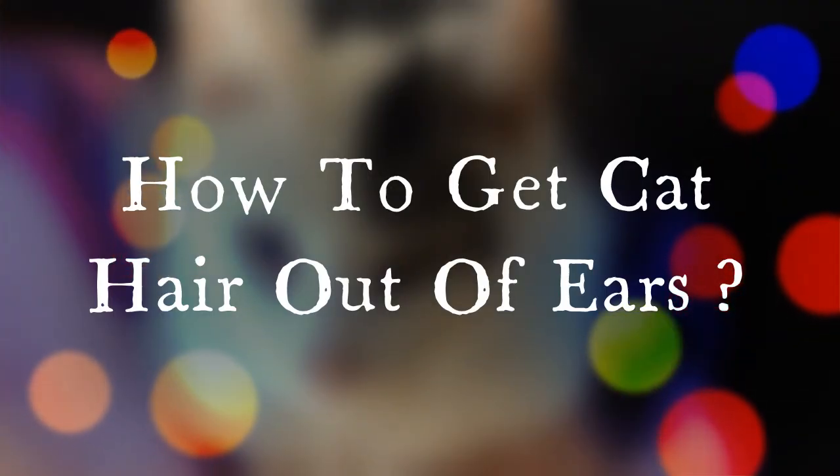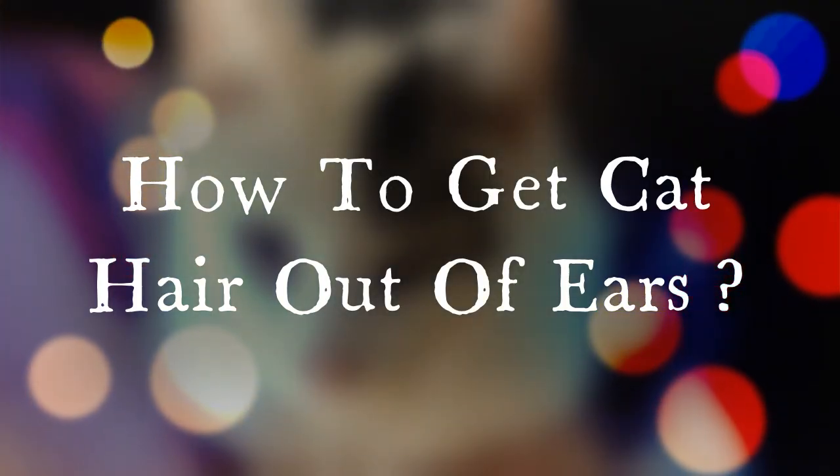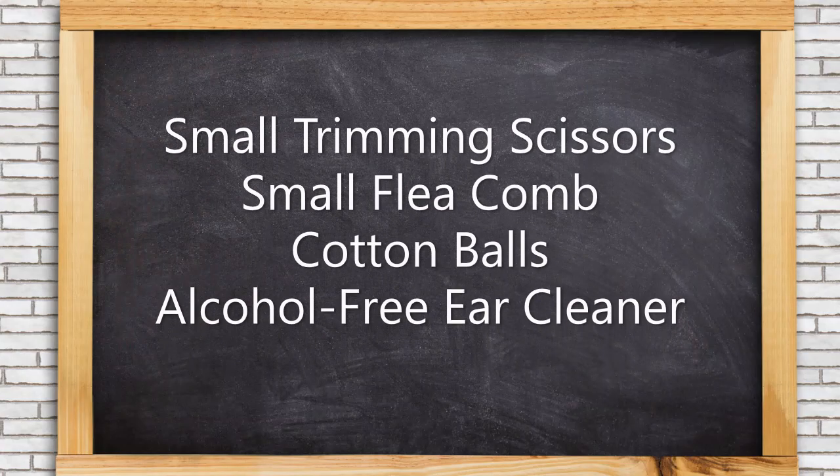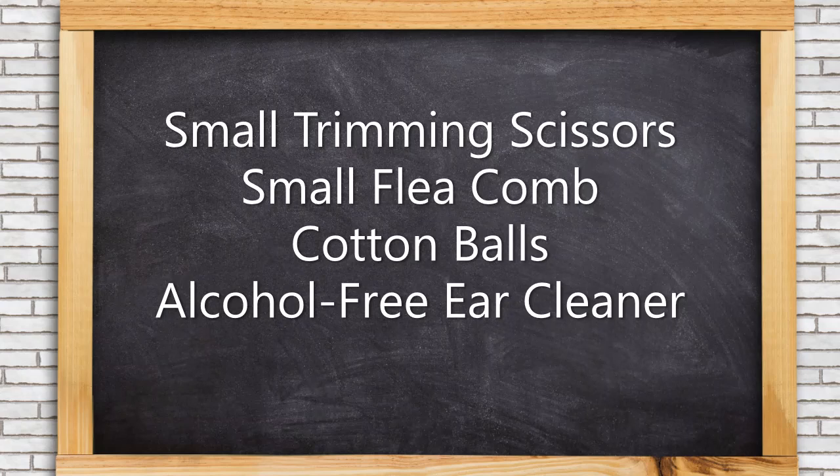Now it's time for a trim. Before you start, it's important to follow some basic guidelines and prepare your tools. Here's what you'll need: small trimming scissors, a small flea comb, cotton balls, and alcohol-free ear cleaner.